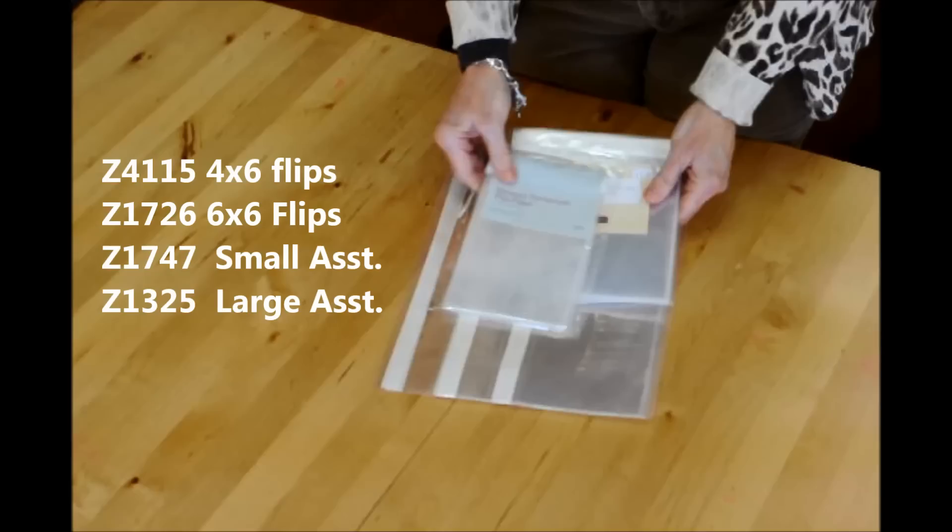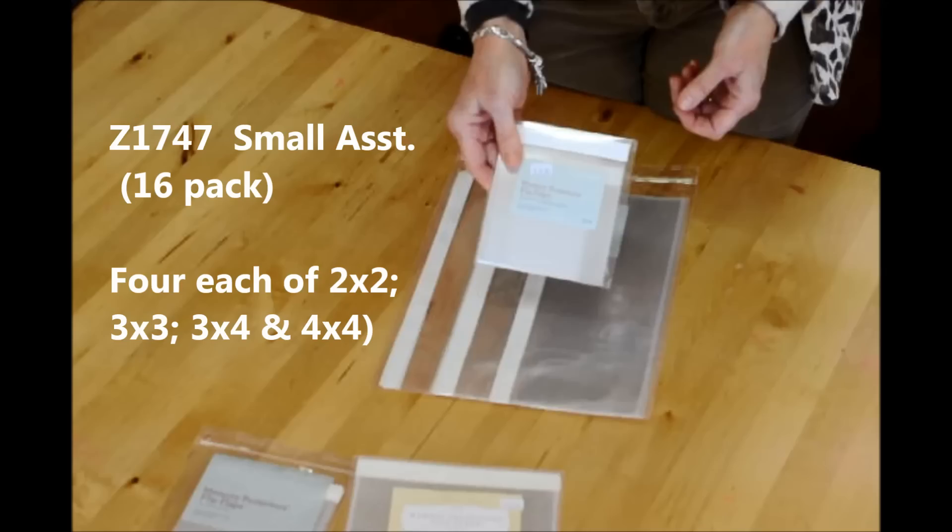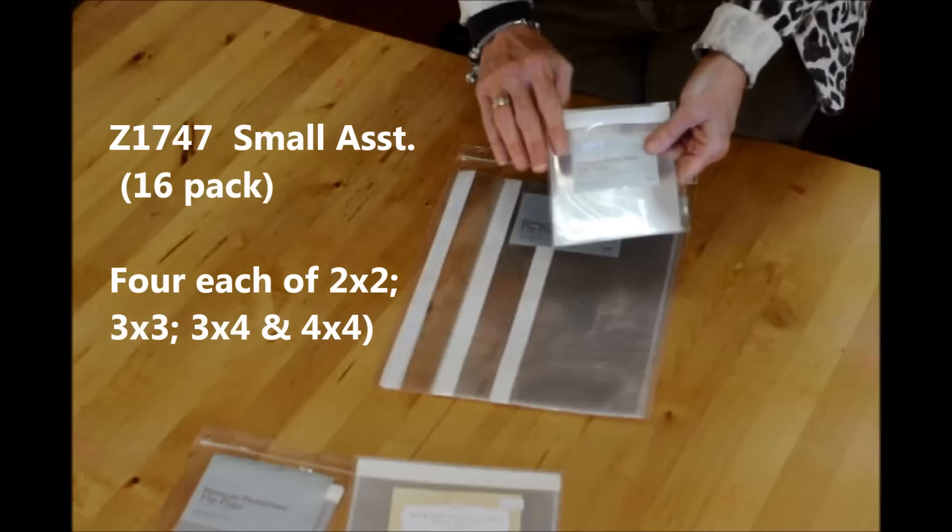There are four different kinds of flip-flap packages that we sell, and one of our most popular is 4x6 flip-flaps — you get 15 in the pack. We also sell a 6x6 flip-flap, where you get 10 in a pack. This is your small assortment, where it comes in four different sizes: 2x2s, 3x3s, 3x4s, and 4x4s.